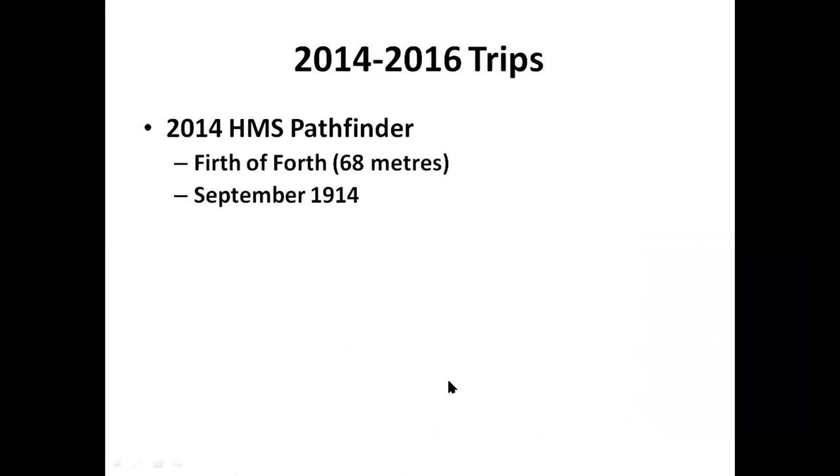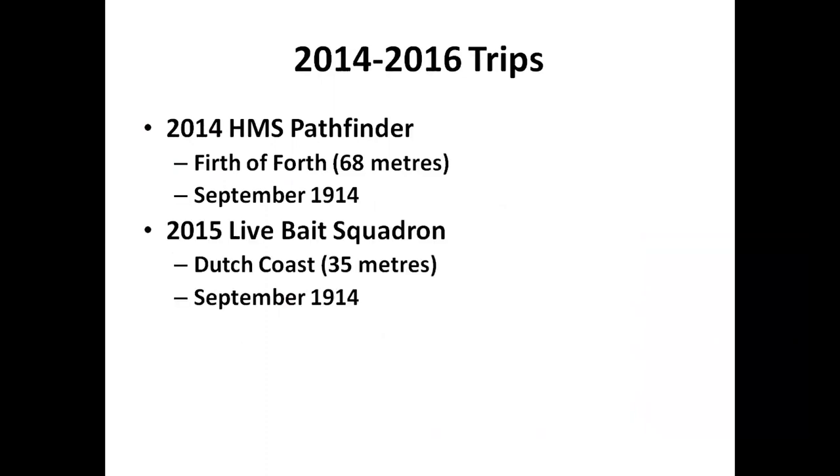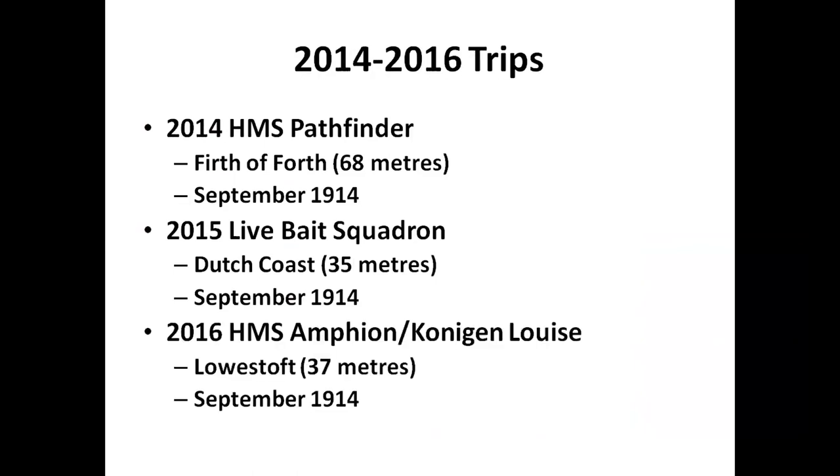This is the second in a series of trips - in 2004 we did HMS Pathfinder, in 2015 we did Live Bait Squadron, and in 2016 we did HMS Amphion and HMS Königin Louise - the first two ships sunk in World War One, lying 44 miles offshore. I talked to Mark last night and it's possible we may do a talk on those at the end of this year. Hopefully we'll get some good diving in before that - I intend getting out there this year.